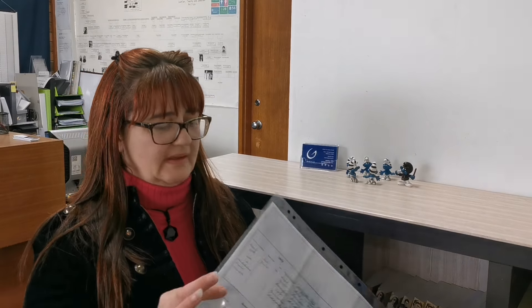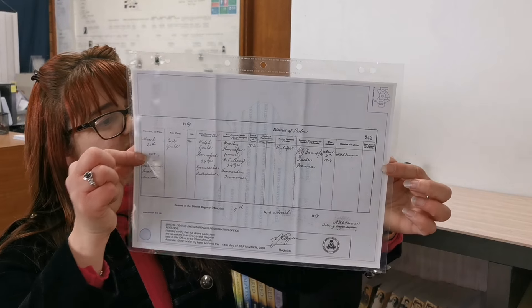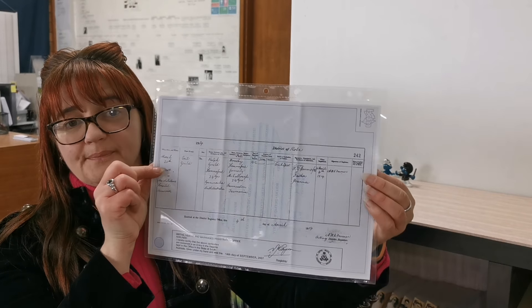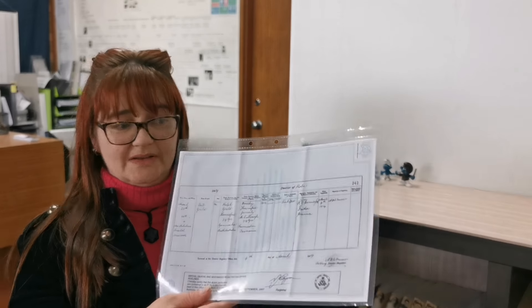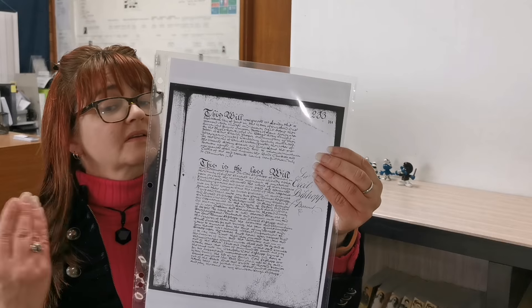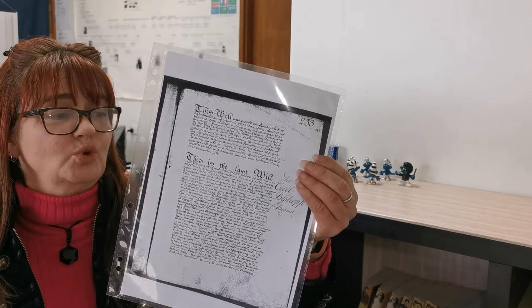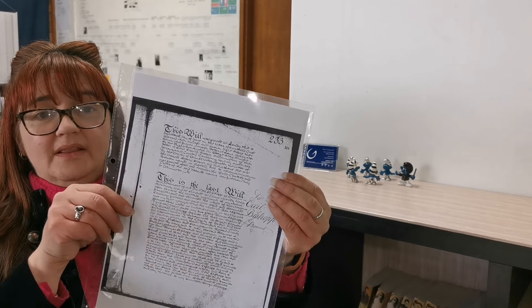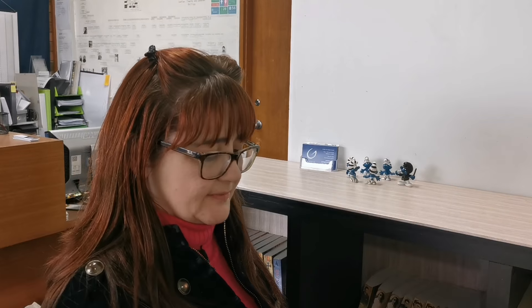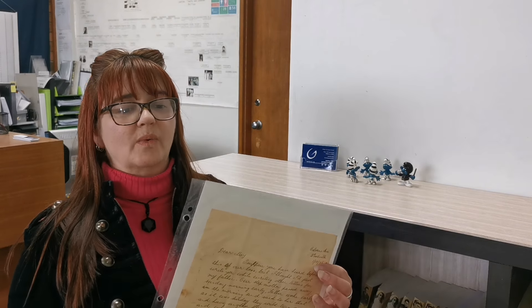Of course there are always A4 documents, letters and so on, so let me show you some of those. This is a certificate — just A4 size — and that fits really nicely in a good quality thick polypropylene pocket, so I know it's going to be protected. And same with this one: this is actually a photocopy of a will, and I chose to put it in this acid-free pocket for protection.